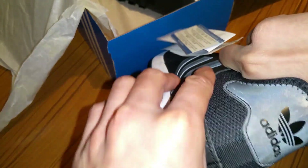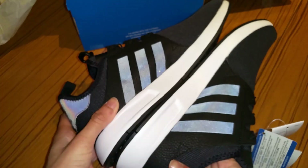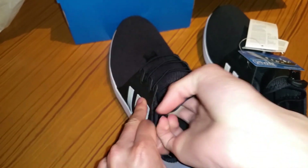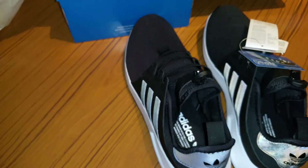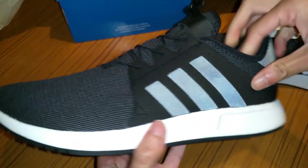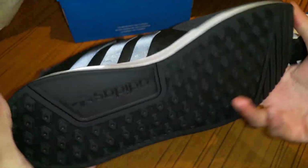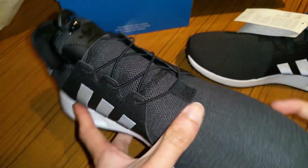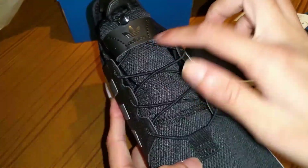I'm gonna go ahead and put it on and show you what it looks like. Let me take this out and show you the other shoe — these should both be size 10. I'll give you a 360 of the shoes as well. As you can see — very nice 360 there. What I do like is the Adidas logo there. That's very nice, and you've got the Adidas logo there as well.